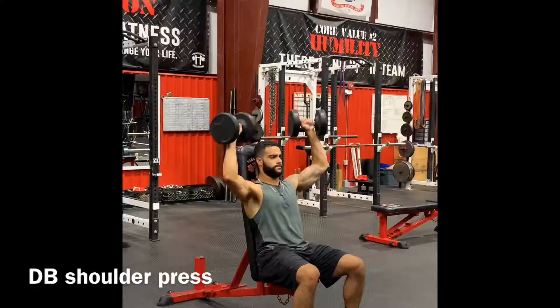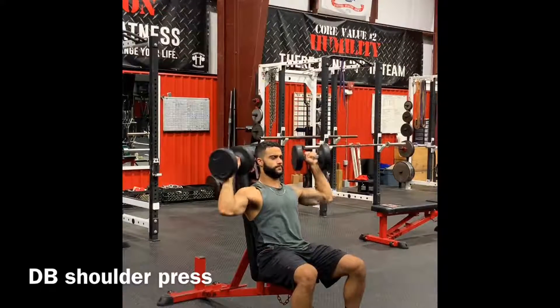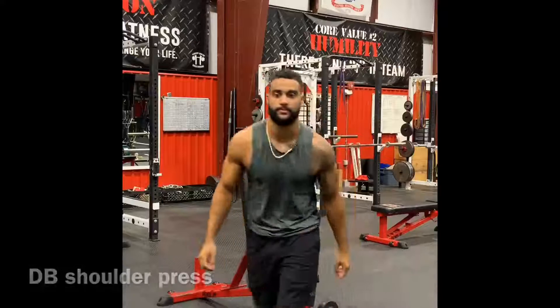Dig your feet into the ground, keeping your core tight and back flat. Stop when your arms are about 90 degrees, then press up. Proceed to keep your torso tall, and perform for the amount of reps required.